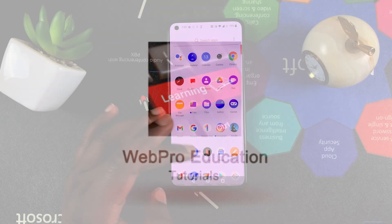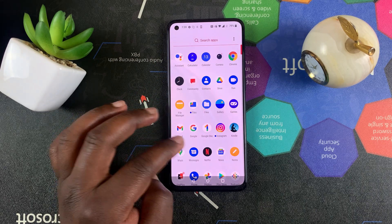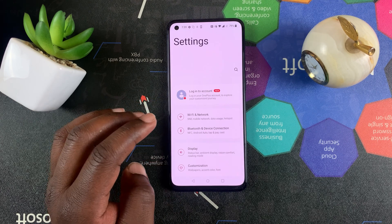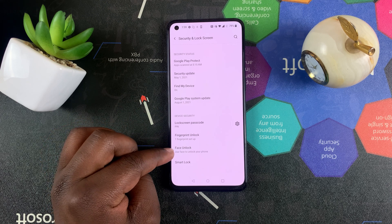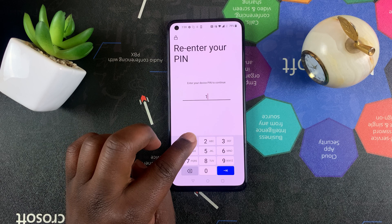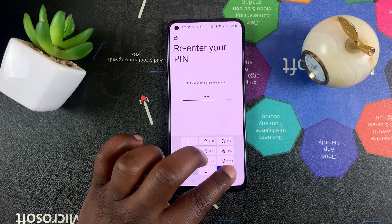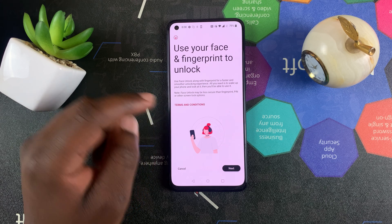To set up face unlock to unlock your phone and maybe even lock a few apps, go to Settings, then go to Security and Lock Screen, then go to Face Unlock. Of course, you need to enter your PIN first, and then tap on Add Face Data.